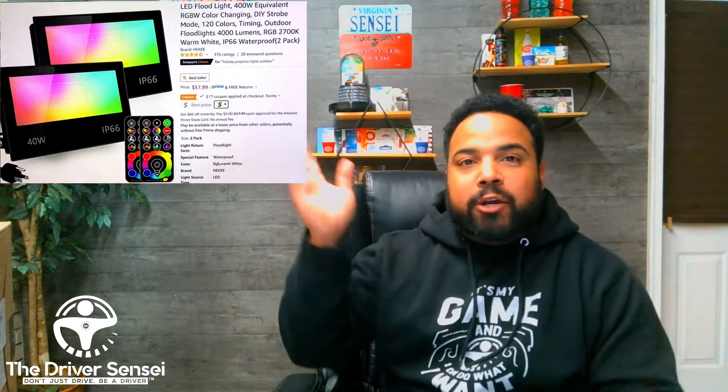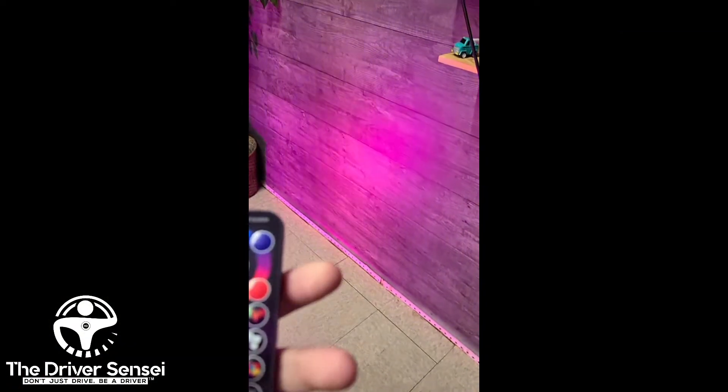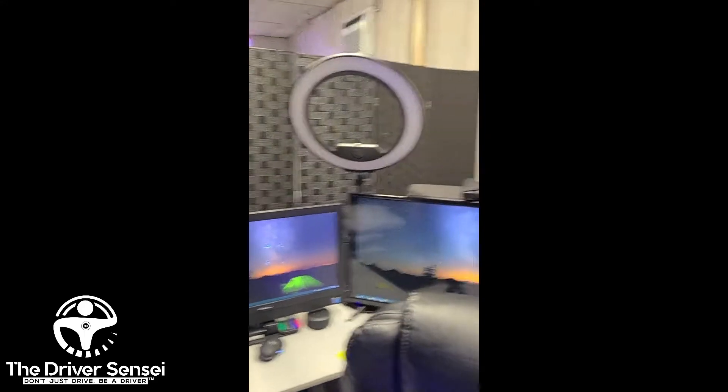I'm going to put them up here. These are the original ones you all saw — this is how they were projecting a little ambience light back here. Click number one — it looks good with the light off, but then I have to test it out with the ring light and all that. You can see the light intensity on these.